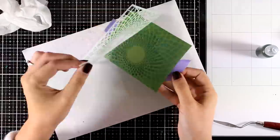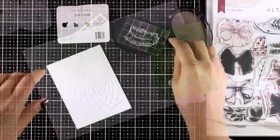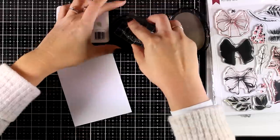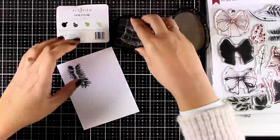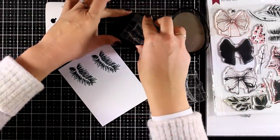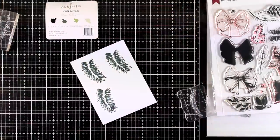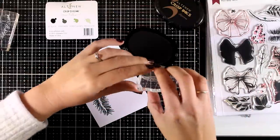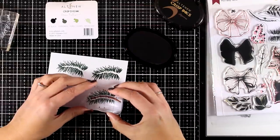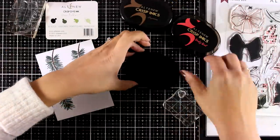I'll remove the stencil so you can see what I've got — nice and sparkly, a perfect background for a Christmas card. As focal points I chose designs from the Holiday Bowl stamp set, so I'm going to stamp the evergreen two or three times and use the matching dies to cut out all those branches. I'm also going to stamp the little poinsettia. The Holiday Bow is a Christmas stamp set that I absolutely love — it has gorgeous images — and I have already showcased this stamp set in a previous video, which I will link at the end of this one.